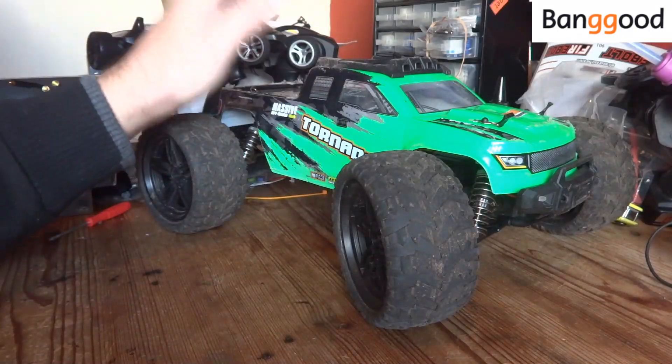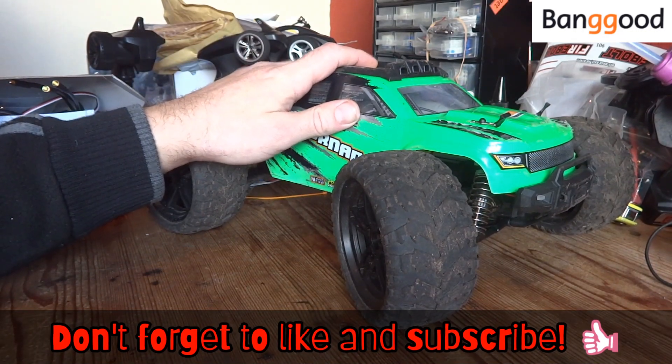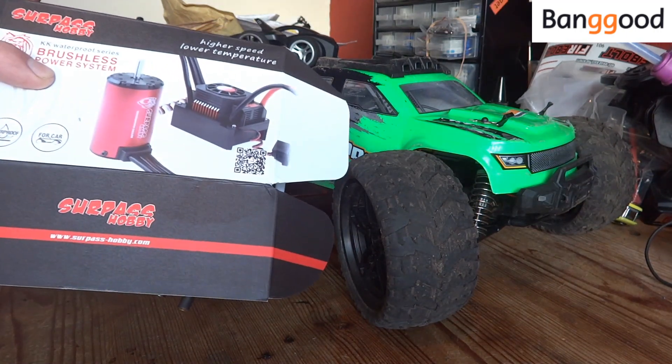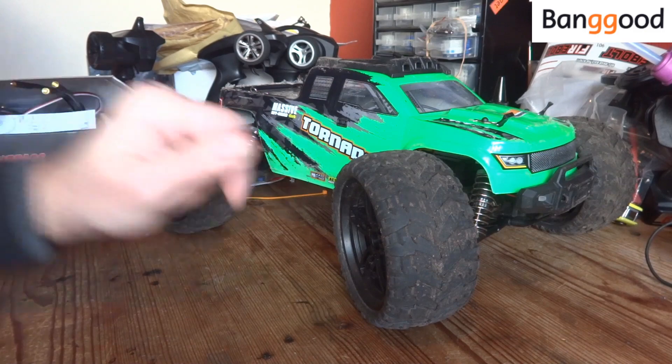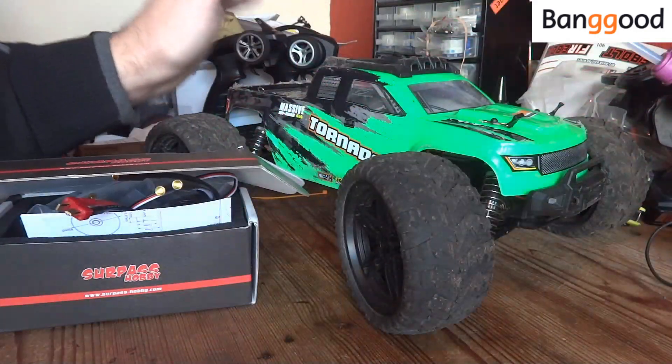Hi YouTube and welcome to the channel. Today's video we are going to be looking at the Flyhal FC610, and in particular we're going to be fitting one of these Surpass Hobby brushless motor kits that Banggood have sent me for review. Big thumbs up to Banggood for sponsoring this video.